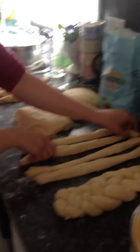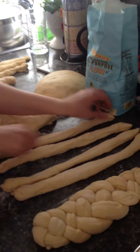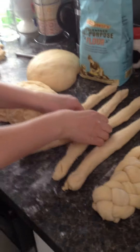You'll end up with four strands like that, kind of evenly. I don't know if they're quite evenly. And then what you do — the first thing you do — is you cross the two middle ones. Cross one over the other in the middle like that.